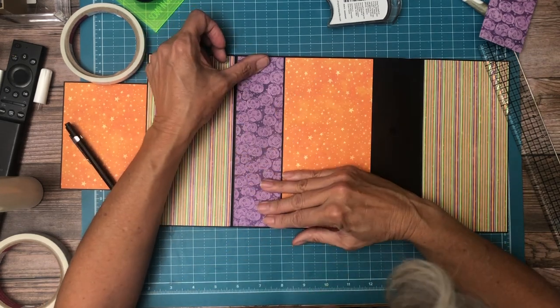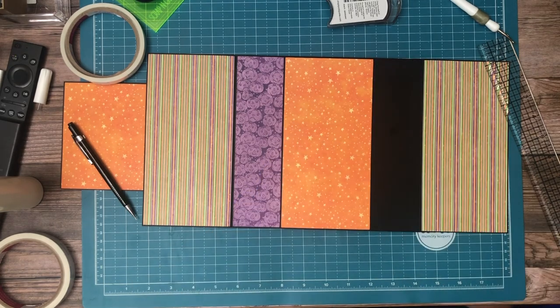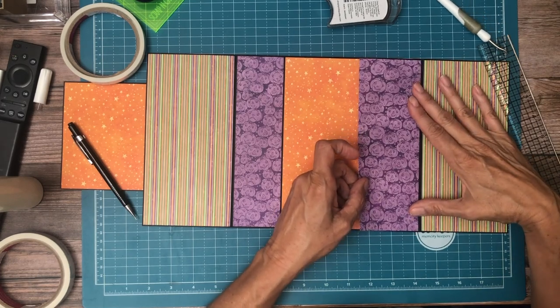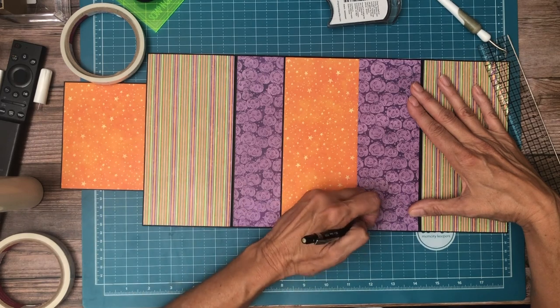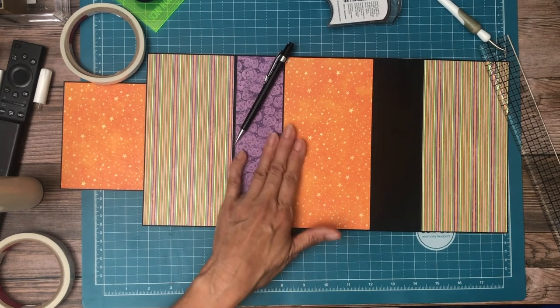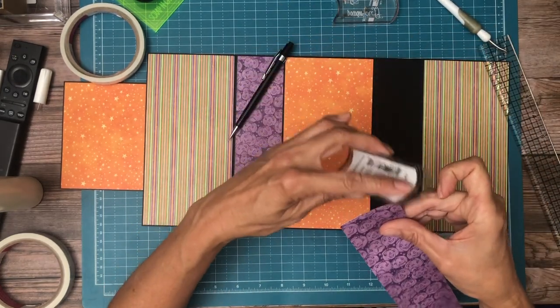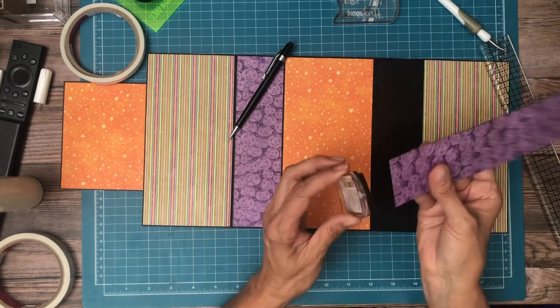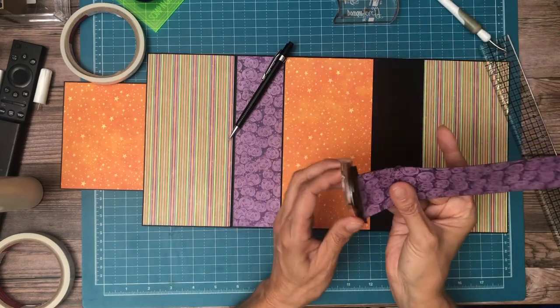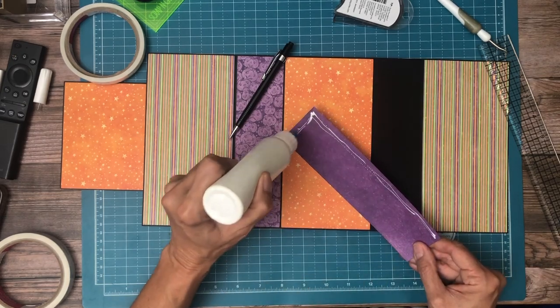Yeah, that's just a little too small, so I am going to trim another one. So I'm trimming these to fit — this piece was four inches wide. And when you get to page eight, you've used up a lot of your papers, so you have to get kind of creative with color blocking, especially when you're working in a format that's larger than eight inches, because you can't just pull in an eight by eight — even that won't be wide enough.